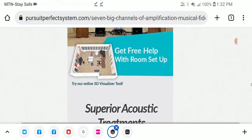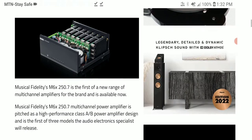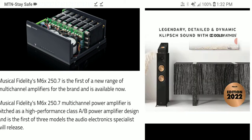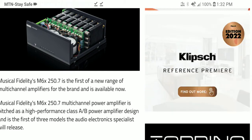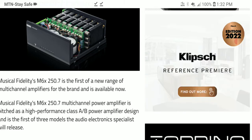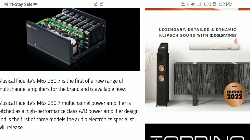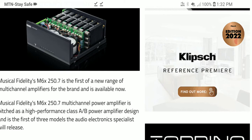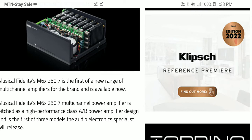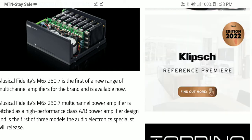This is a huge release — it's a premium product all around. The MX-6 250.7 is a beast of an amp, and it's not cheap. It's priced at £3,100 in the UK, which is around $3,388 in US dollars.